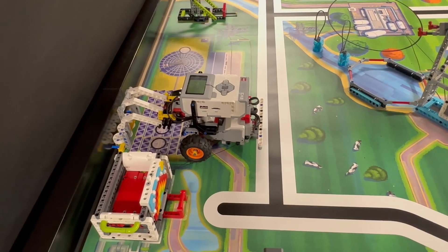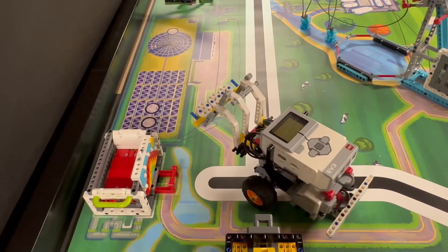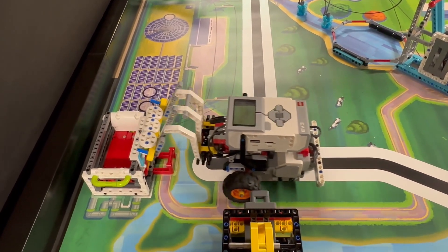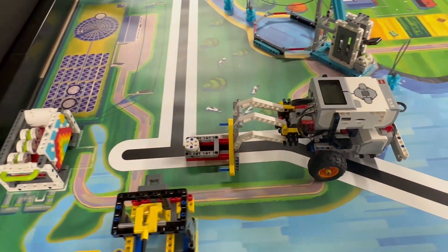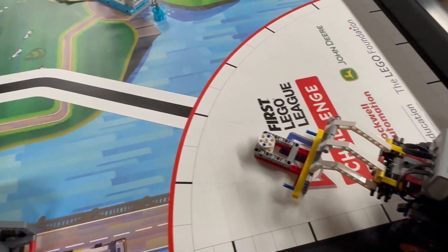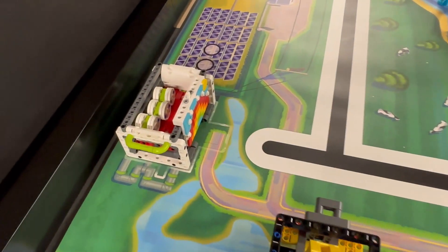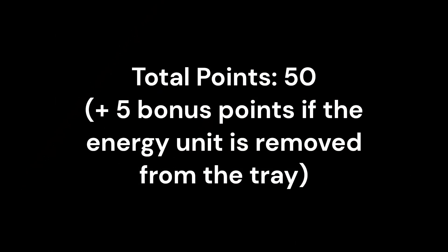It slowly approaches the model and when the attachment is above the bin, the robot lowers the attachment and the Energy Units fall off the beam into the bin. The robot then pulls back a little and lowers the attachment further so that the bar is between the bin and the red handle of the tray. The robot then pulls the tray out from underneath and drives backwards into the red home area. A total of 55 points are scored with this run, assuming the Energy Units from the tray are removed by hand by a team member in the red home area. That is 20 points for the Solar Farm Mission and 35 points for the Energy Storage Mission.